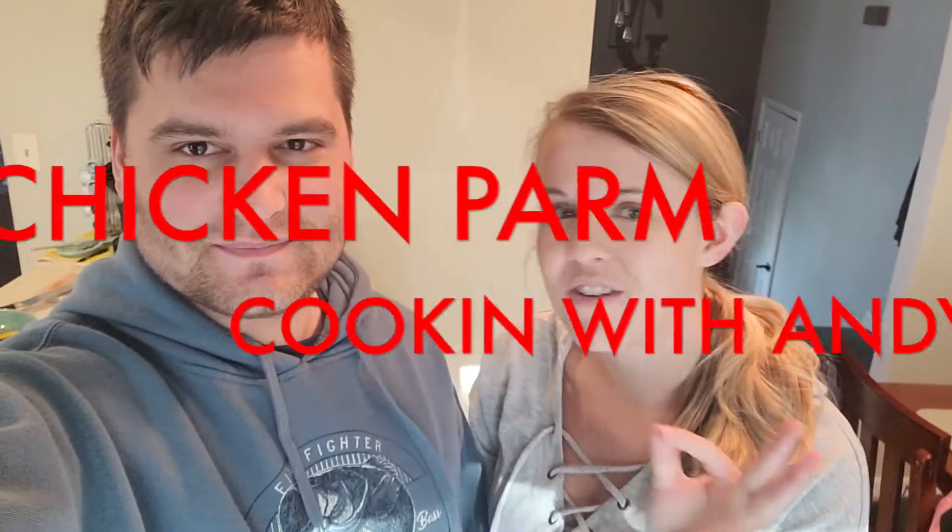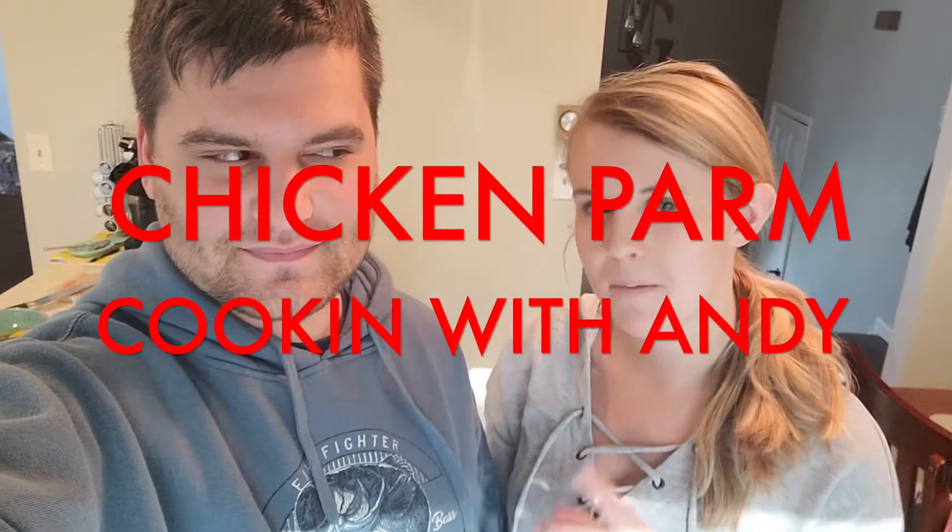Hello guys, welcome back to my channel! We are back in the kitchen today for another segment of Cooking with Andy — that's me — and today we will be making the tastiest chicken parm you will ever eat.